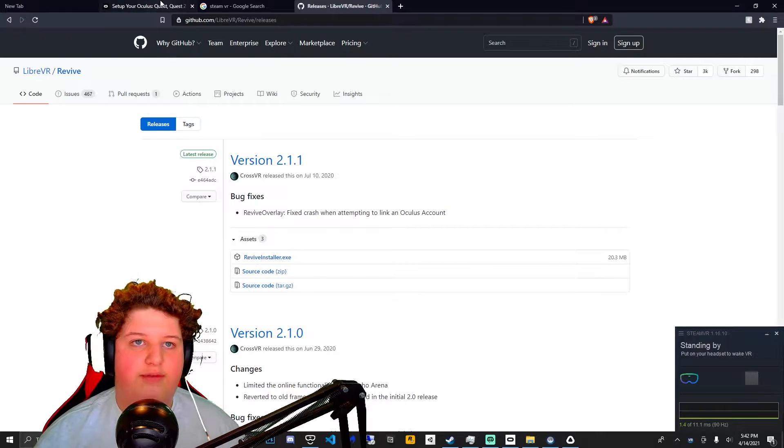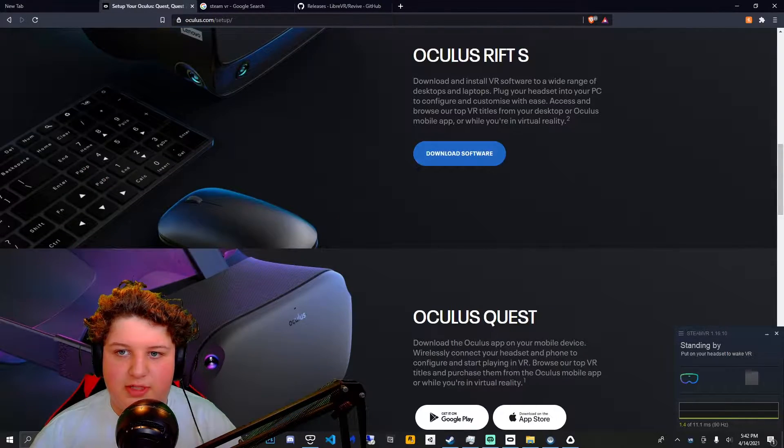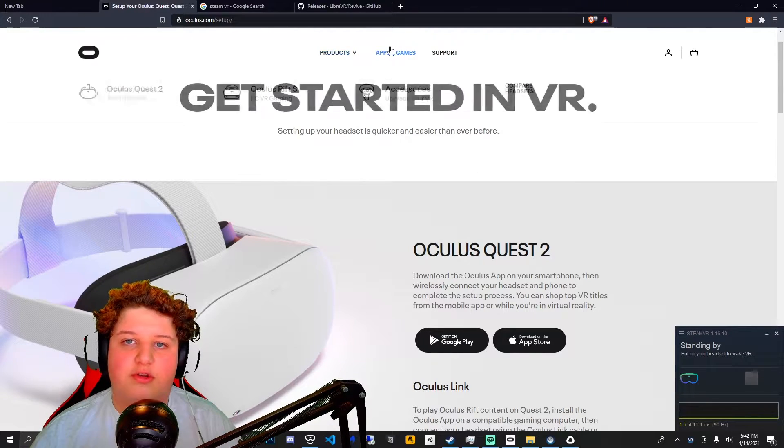If you're having trouble with the Oculus app, there are multiple different links you can press to download the software. I find that the Oculus Quest 2 version works the greatest.